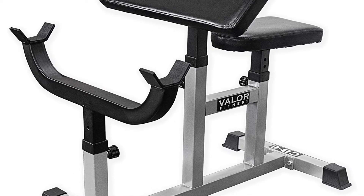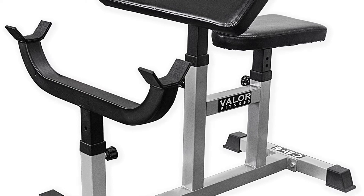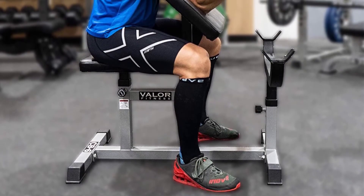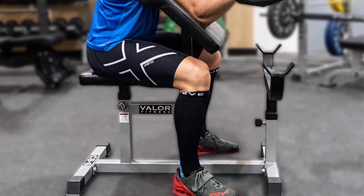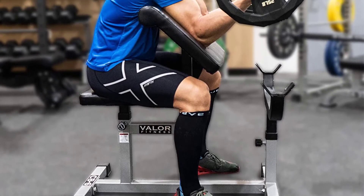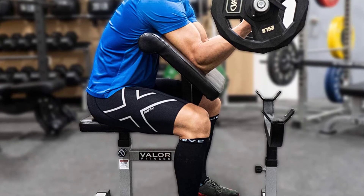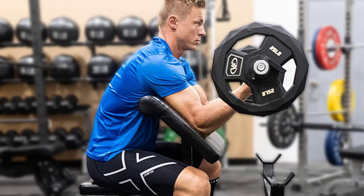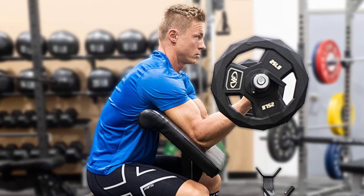The bar holder measures 25.5 inches outside to outside and 22 inches inside to inside. The seat pad is adjustable in 5 positions, and the armrest is adjustable in 5 positions. Above all, the dual-layered, high-density vinyl padding is meant to withstand extreme stress even after repeated use.